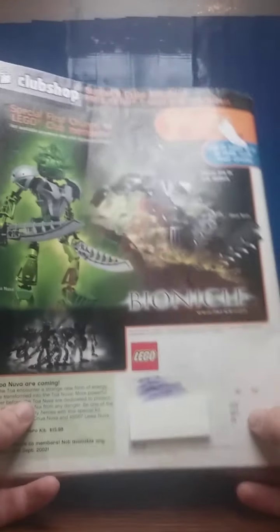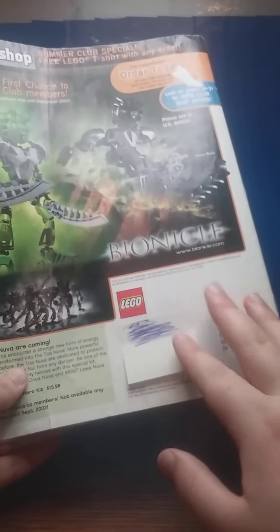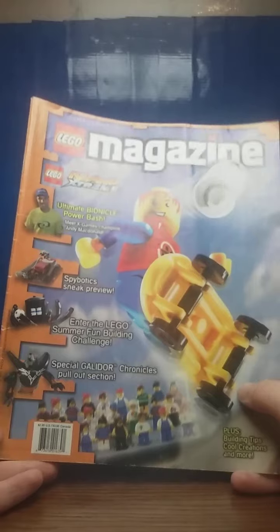And on the back here it just shows some Bionicle advertisements. I did put a sticky note over the address because this wasn't owned by me — just to protect the person, even though they might not live there. But my goodness, that was quite an interesting blast from the past that I was not even existent in.